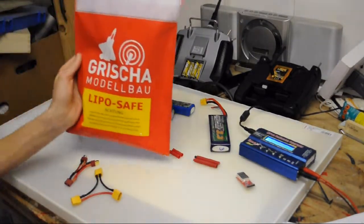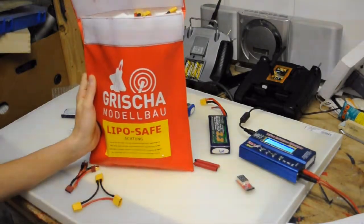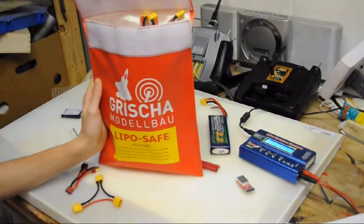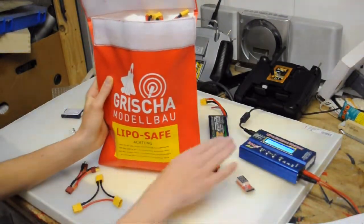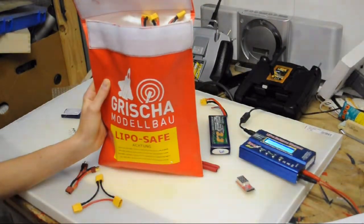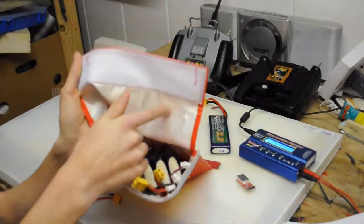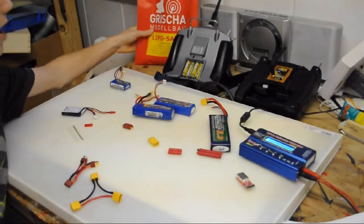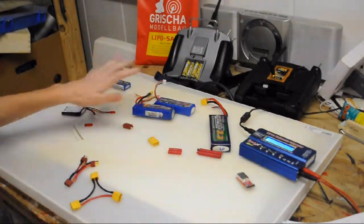This red bag in the back is a LiPo safe bag. You may have heard that LiPos are dangerous — I don't think they're too dangerous when used correctly, but I got one to store my batteries in, both for storage and for charging. The material is fire resistant, so if one or more of these LiPos were to burn, it won't burn down your house. I also use it as a carry bag for all my batteries, since I have quite a lot of them.